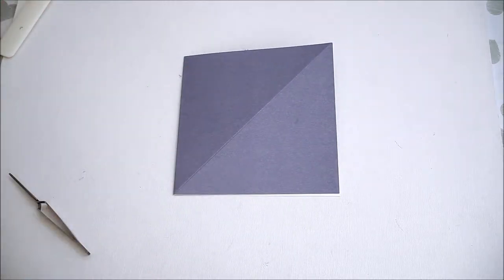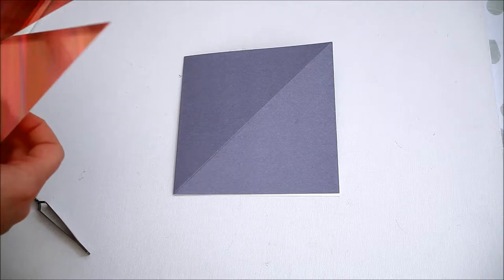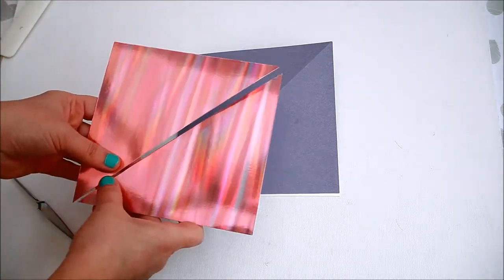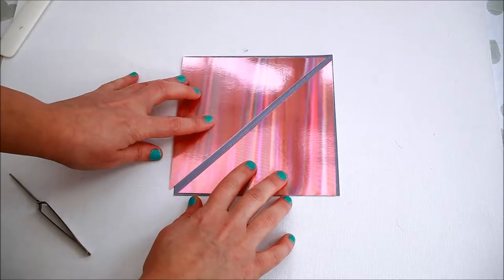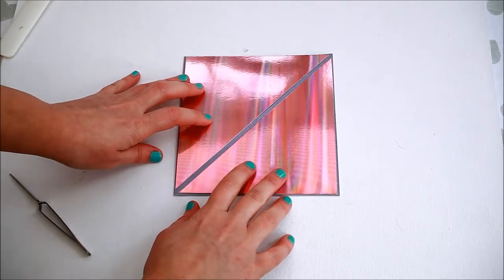Now we're going to mat the front of the card. The easiest way to do so is to cut a slightly smaller square of paper or card and cut it in half on an angle.